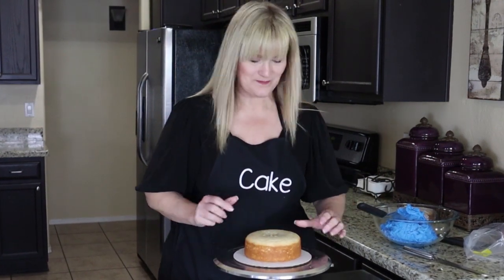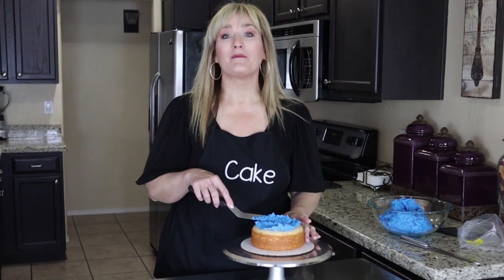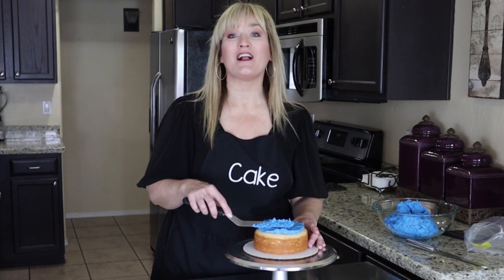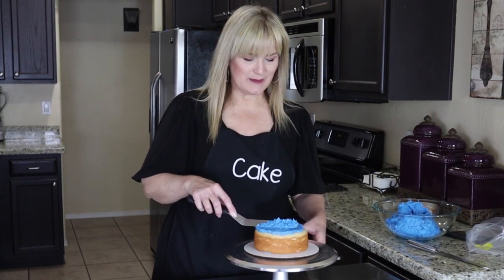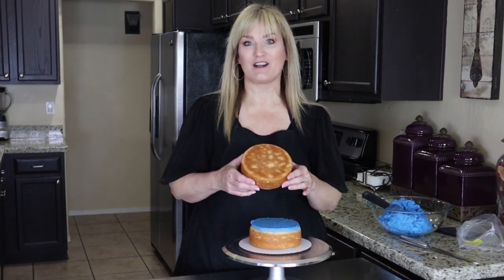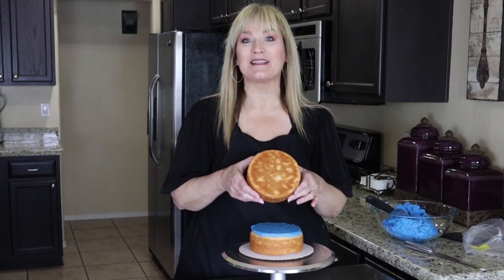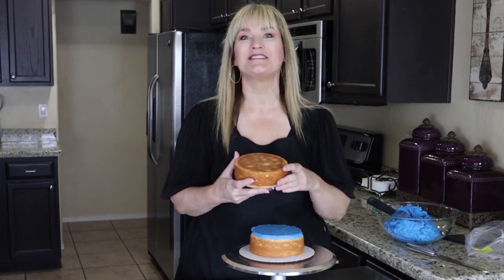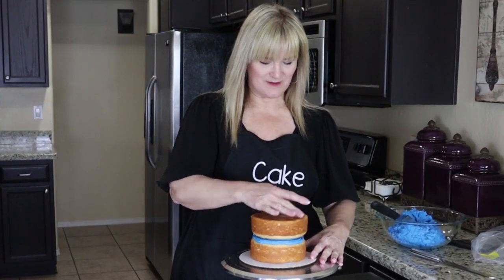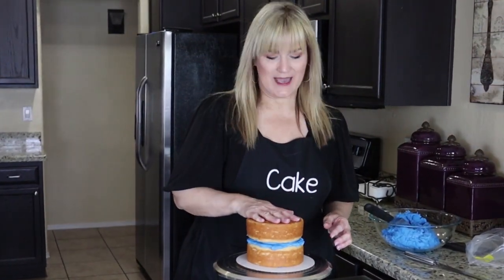Let's take some of our blue American buttercream. I will link the video for my American buttercream in the description box below. I just used some royal blue gel food coloring. Let's put a little bit there in the middle. Now let's take this second layer — the last layer of this little smash cake — and I'm going to turn it upside down, because the bottom is flatter than the top. Squish-squish, jiggle-jiggle, make sure it's nice and straight.